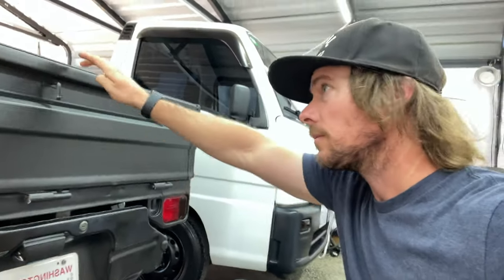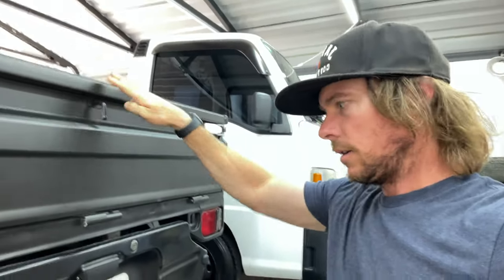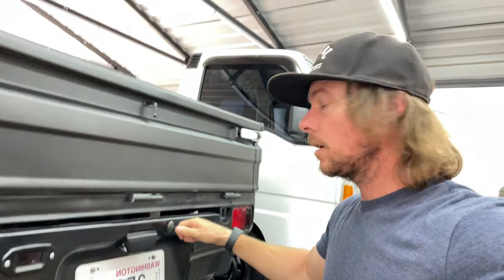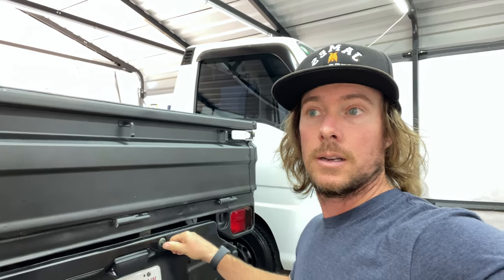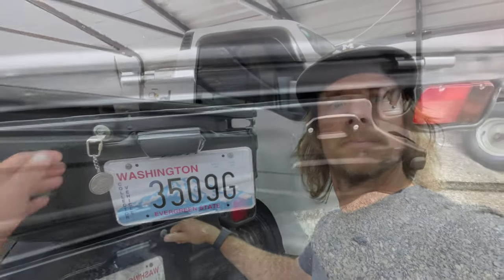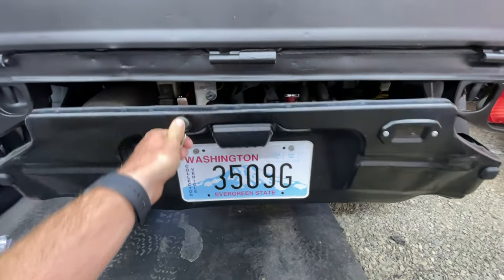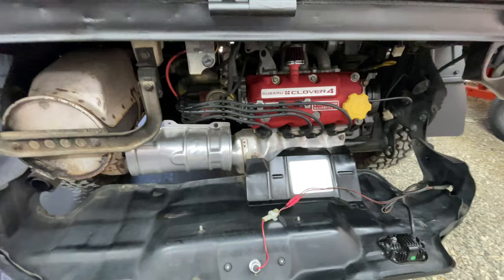Let's say you just got this truck and you're not sure how the oil changes were done in Japan, or if you bought it here in the States from someone you're not entirely sure how well they took care of the engine. I'm gonna show you some things you can do to help combat negligence in the past. A good telltale sign of how well they took care of their engine is obviously just seeing how clean it is.